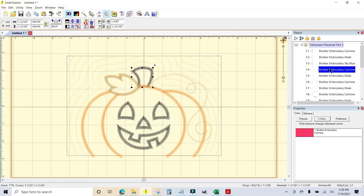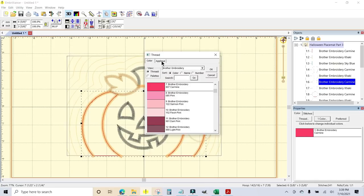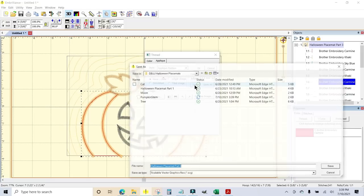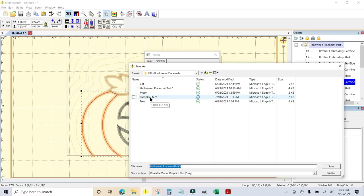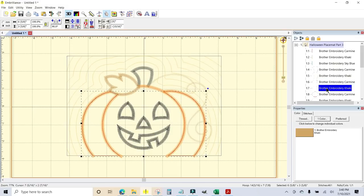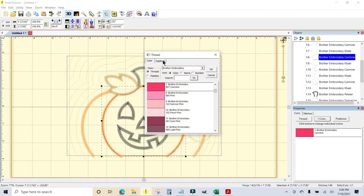We'll continue on down through the design. There's your tack-down stitch, and here is the placement line for the outer pumpkin. I'm going to click on the chip again, go to the appliqué tab, and hit the drop-down to appliqué position. Make sure it's inflated — that's a default setting so it should be good. I'll click save, name it pumpkin outside, and save. Then here is the pumpkin inside.